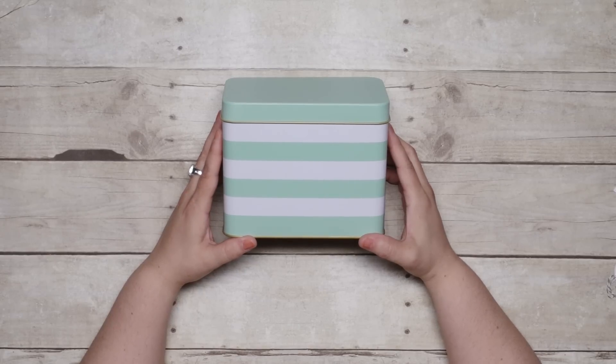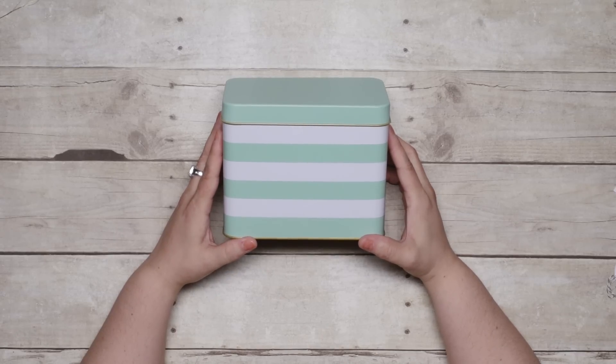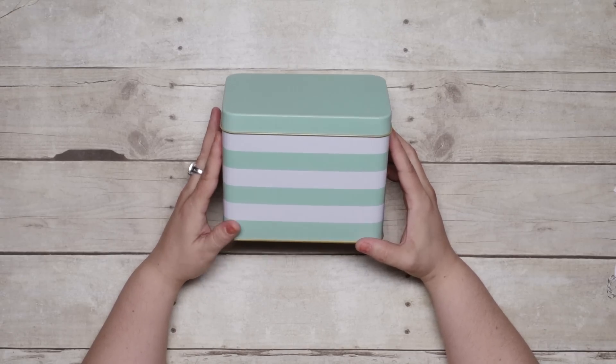Hi everyone, it's Alisa. I'm here today to show off the Fabulous Tin of Cards project kit, and I promise you're going to love what I am just about to show you.